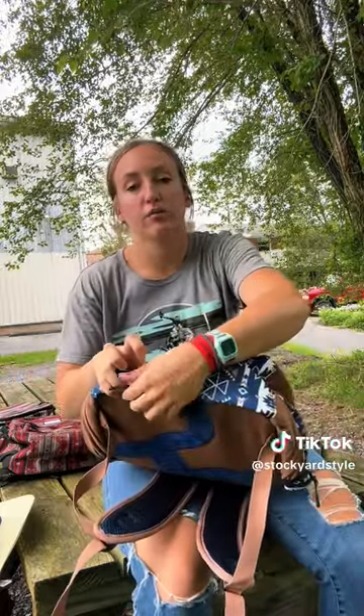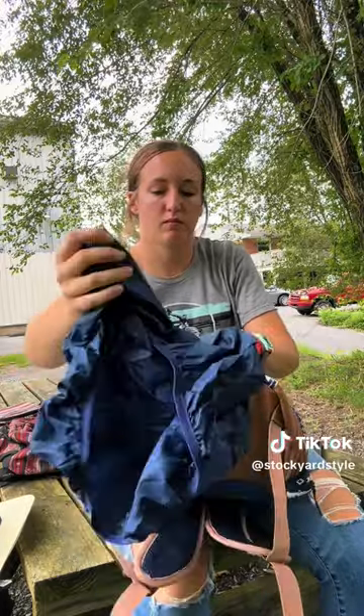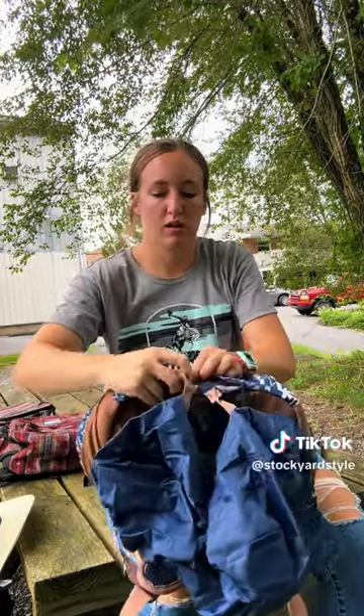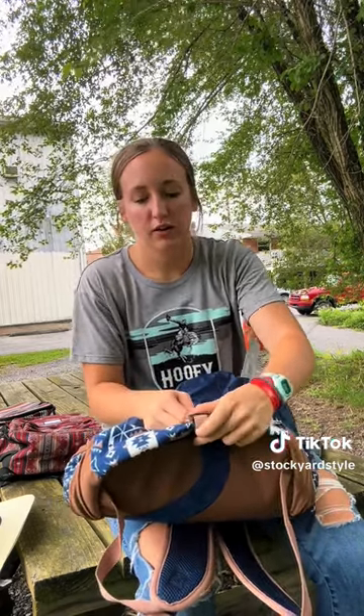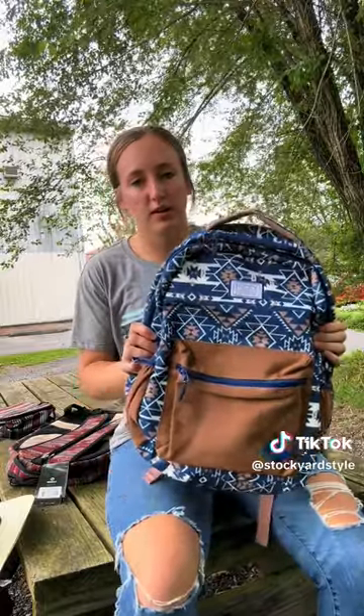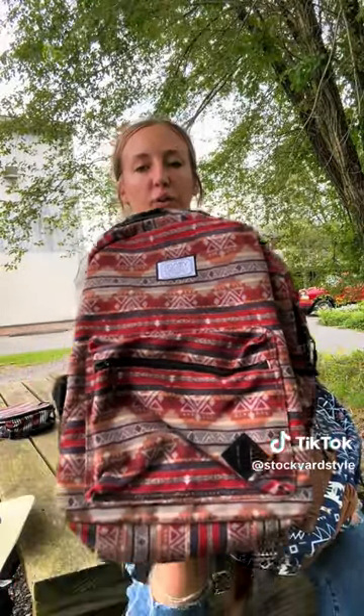Like I mentioned before, all Huey backpacks have the rain cover, which can be found in a small zipper in the back — you just pull that out and put it on. You can also adjust the size depending on how full your backpack is, or detach it by pulling the strap out. The Recess styles available in our TikTok shop include this one and a red and black Aztec one as well.